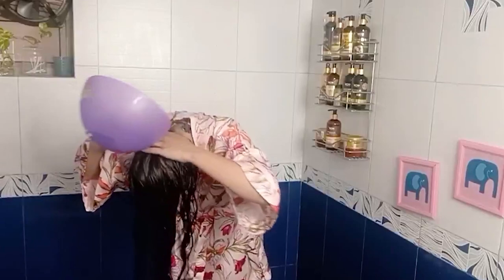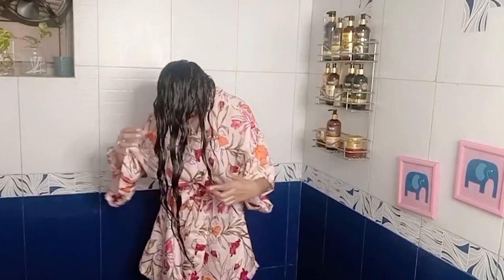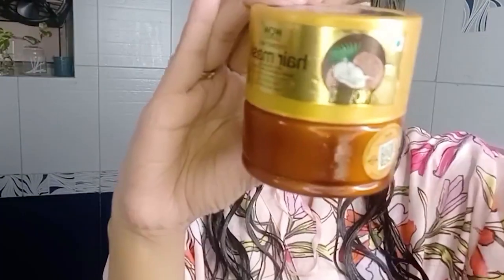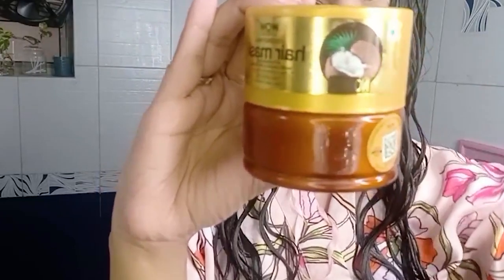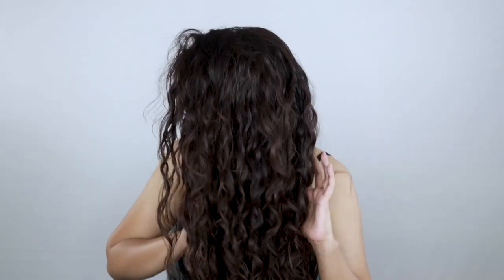I'll pour the excess liquid to the back of my head to reach those areas I didn't get before. Once I'm done, I'll thoroughly rinse the apple cider vinegar and water off my scalp, and then go in with a deep conditioner. I'm using the WOW Skin Science Coconut Mask — it's a moisture mask that also has wheat protein in it. After deep conditioning I'll style, and these are my results: nice, beautiful, shiny curls.